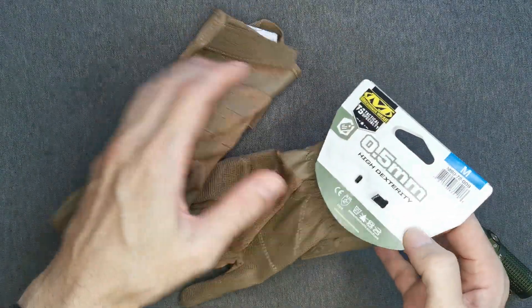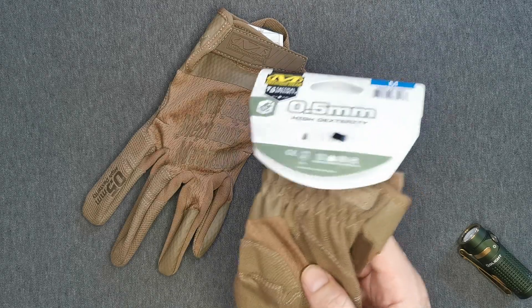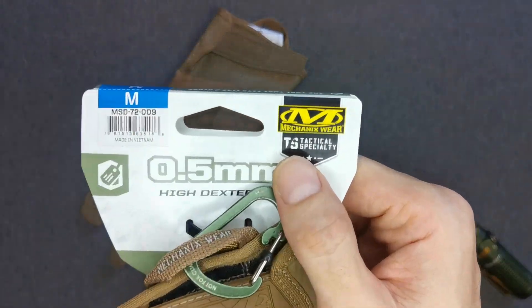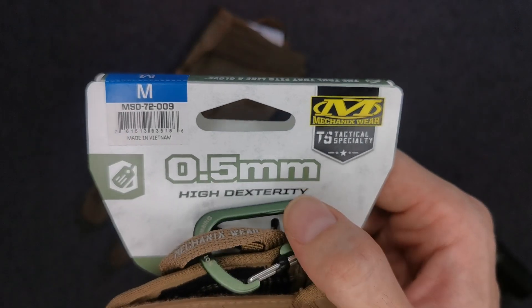I just picked these up a few days ago — these are some nice gloves. Let's look at the model: these are Mechanics Wear gloves, 0.5 millimeter high dexterity.